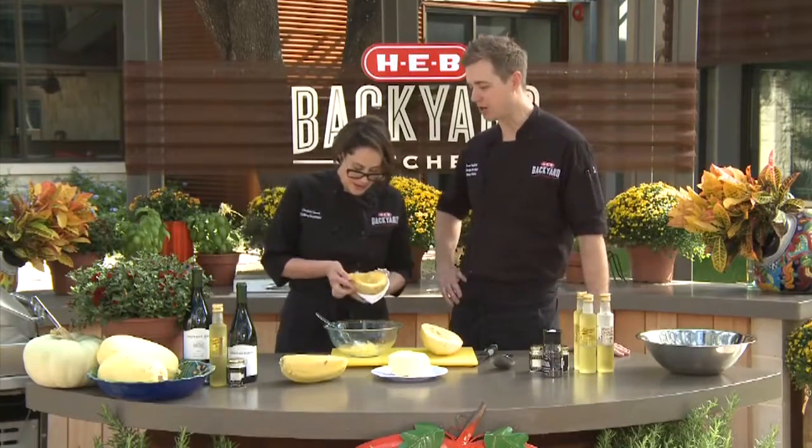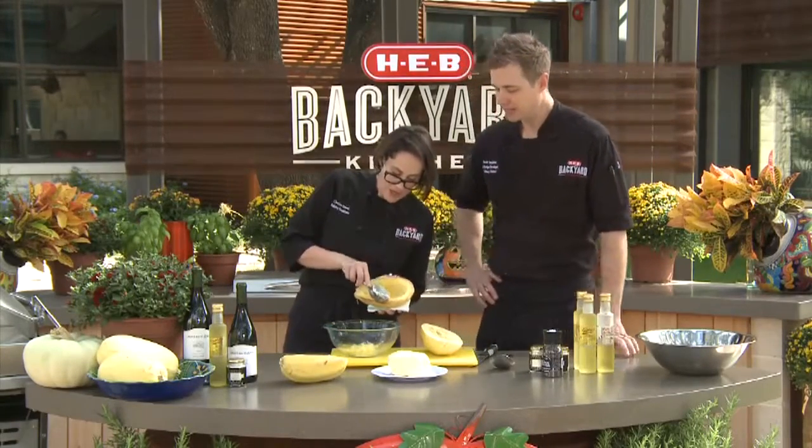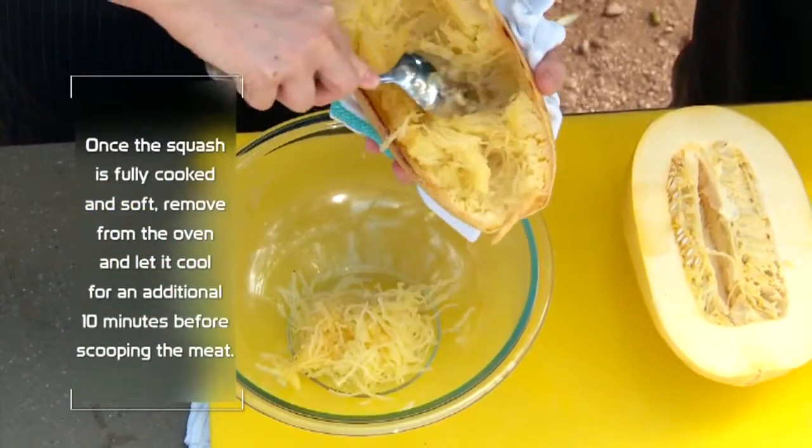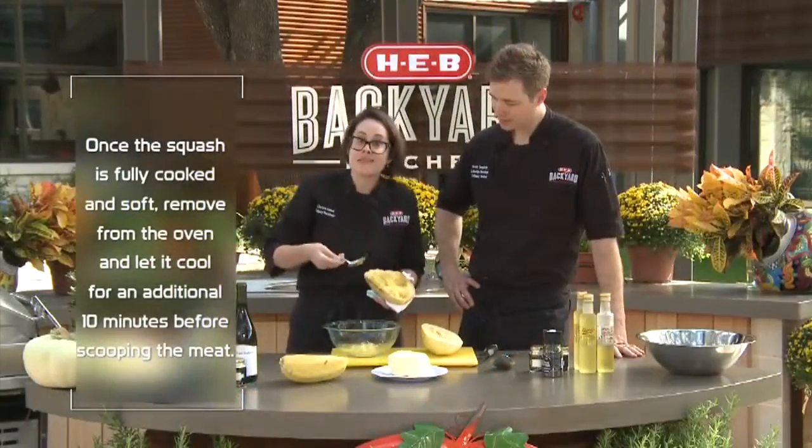We've got our roasted spaghetti squash already ready to go — you can scoop that out. They call it spaghetti squash because, once it cooks, it has these beautiful fibers that take the shape and resemble spaghetti.